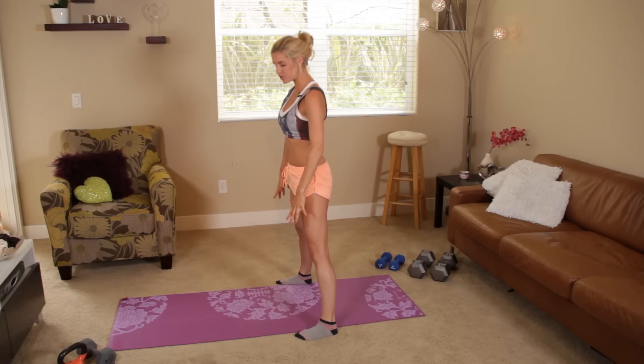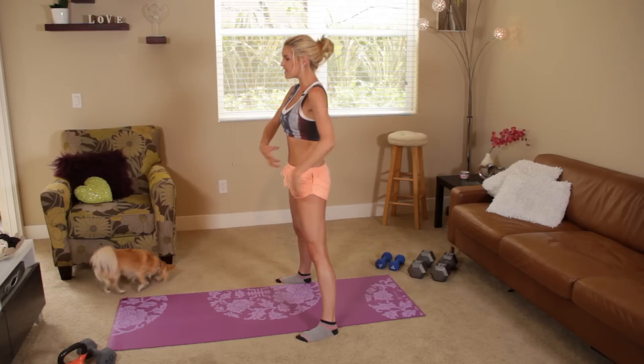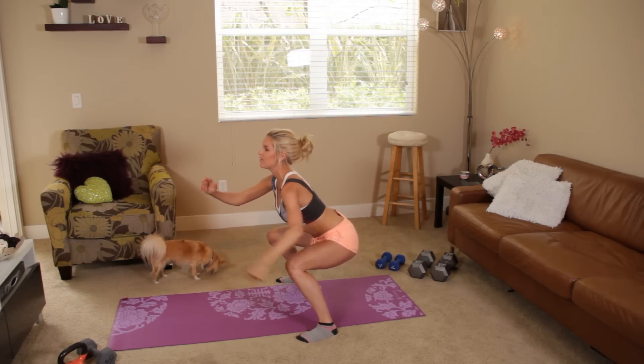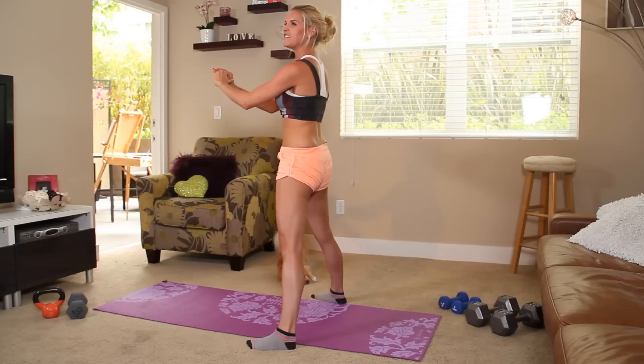Get those legs just a little bit further than shoulder width apart. You're going to be using your abs to go down so squeeze, come down, and when you get to the bottom you're going to be using your glutes and your hamstrings to pull yourself back up again — and give those glutes a squeeze at the top.